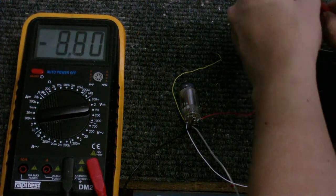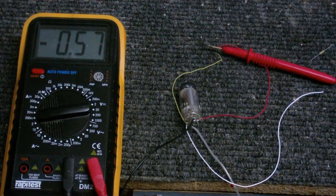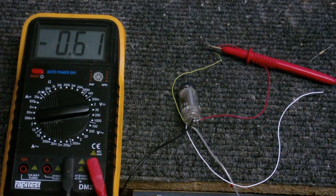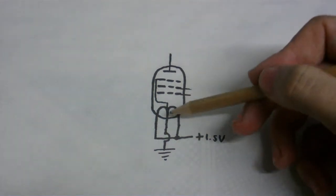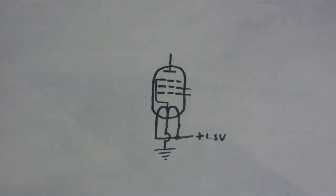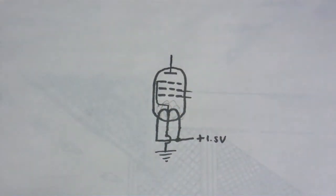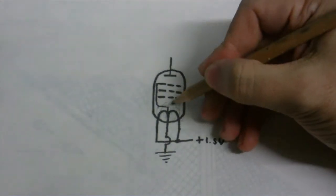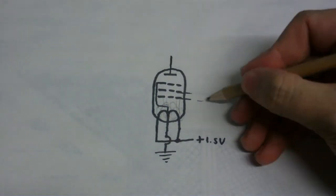Strangely enough, we get a negative voltage at the control grid. I found this out pretty much by pure accident. I've got a pretty good idea of why that's happening. When this is on, there's like a cloud of electrons all around it, and some of them just jump up to the control grid, giving us a negative voltage there, because electrons have a negative charge.